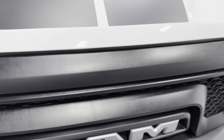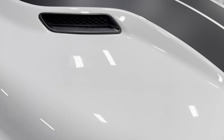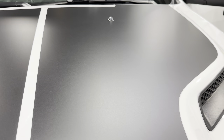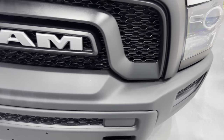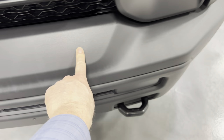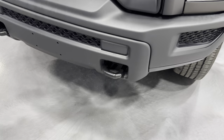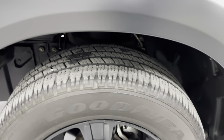This one also has the performance hood with faux scoops and hood striping, which gives it a little more detail. As far as flaws, there is a little touch-up spot on the bumper. It's touched up and looks very presentable — you can't even tell it's there.